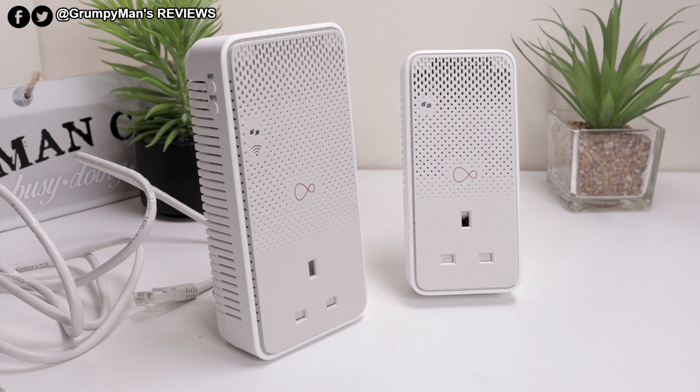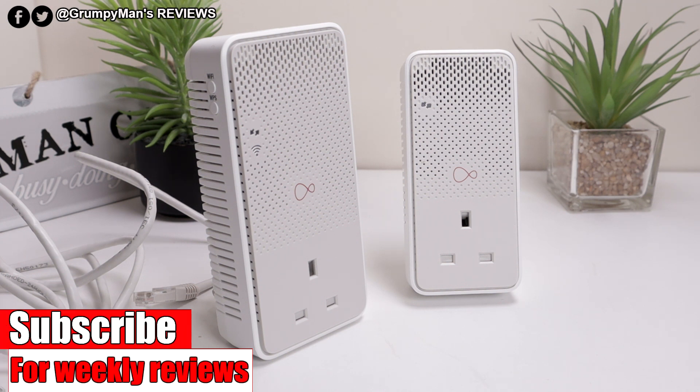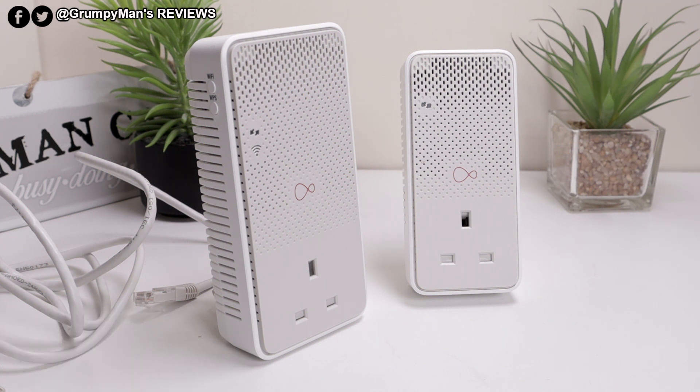The engineer who came to install my services gave me these. There was no charge at first, but now they started charging — I think it's three pounds a month or something. I needed some more, got some more of them, and told them I'm not going to pay because I was having a lot of problems with them.